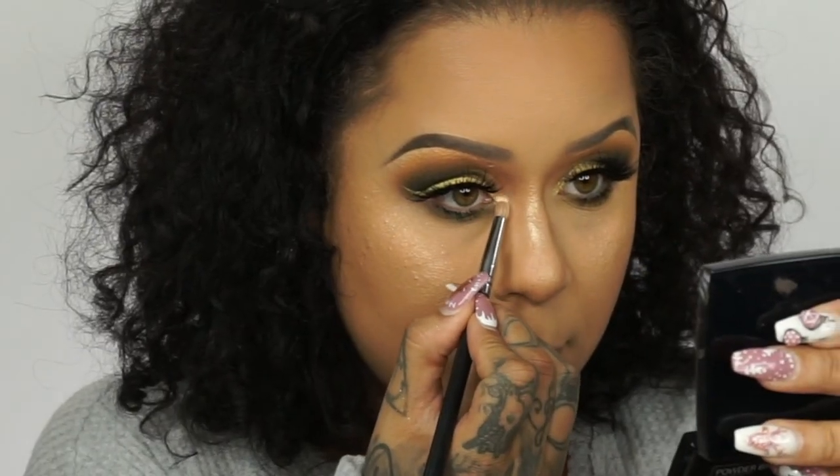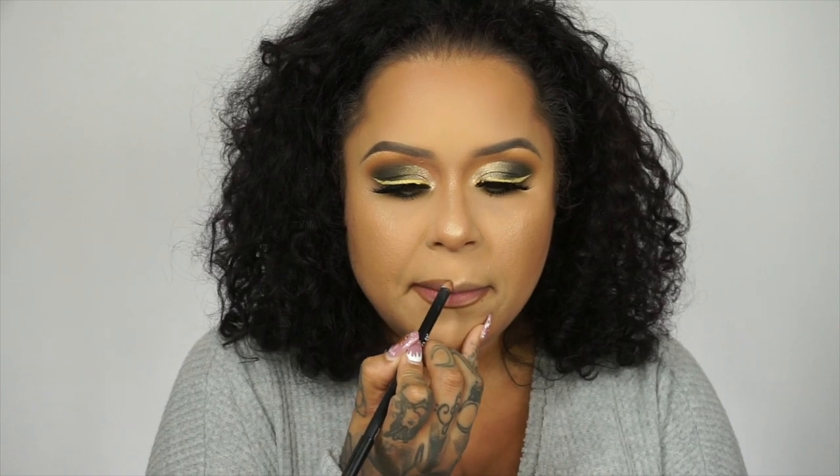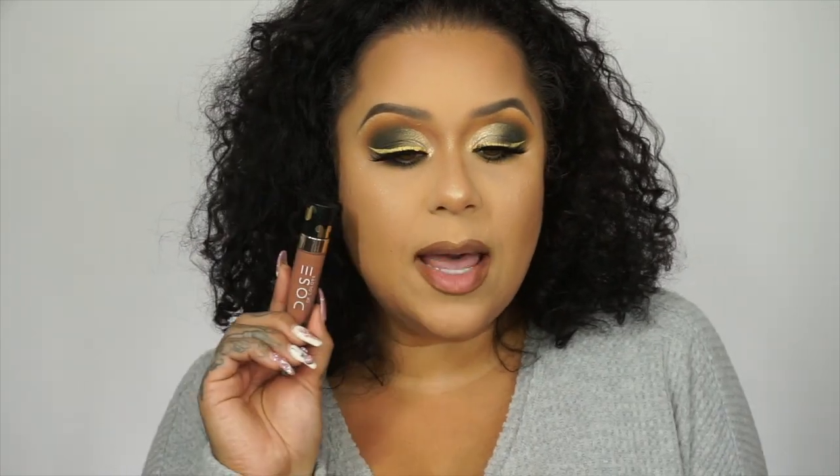I'm just going to pop a little bit of that shade in my inner corner of my eye. For my lips I'm going in with Sweet Tea by Morphe — I really love this shade, I feel like it's good for everyone. For my lip gloss I'm going in with the Dose of Colors Disney collection in the shade One and Only — I've gone through like two bottles of this. For my setting spray I'm going in with the Too Faced Hangover three-in-one replenishing primer and setting spray.